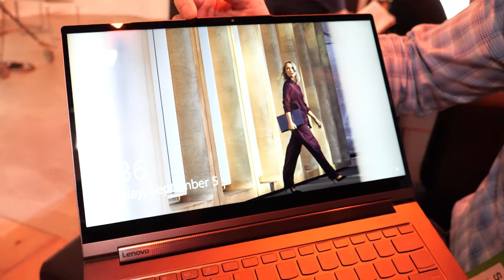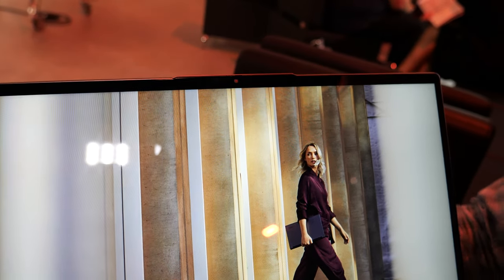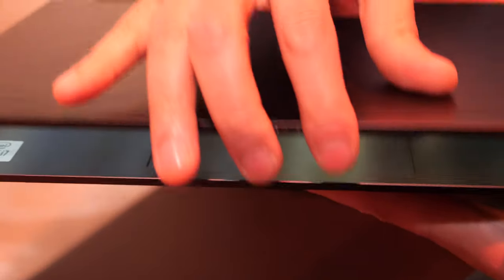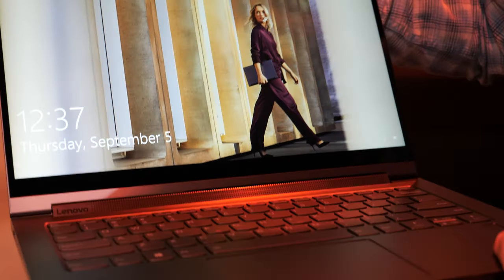On the top here we've added a notch to the bezel, similar to what we've done on some other products. The advantage of that is you're able to open the laptop easily even when it's fully closed, because of that extra lip on top.